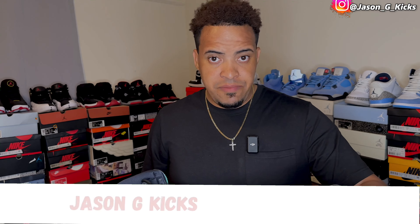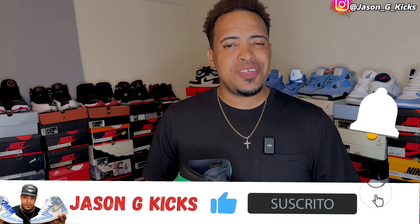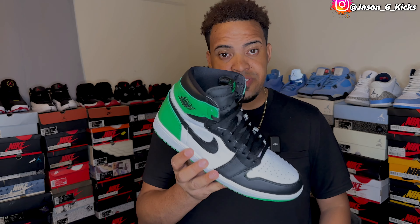Now let's go into this lace tutorial video. But before we do that, if this is the first time you're watching my video, please go and subscribe to the channel if you haven't already. Activate the notification bell so you can be notified whenever I upload a video, which is every single day. Go follow me on Instagram and on TikTok as jasonjcakes. And now let's begin this tutorial.